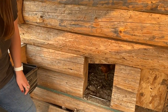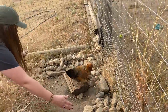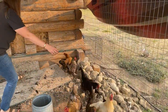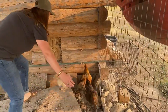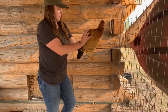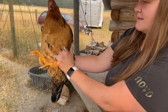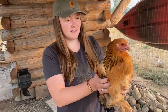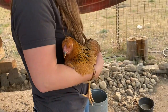What about the roosters — do you clip them too? Yeah, I clipped the roosters too. There's got to be a better way to do this. Look how pretty she is though, isn't her neck just gorgeous? She's so pretty.